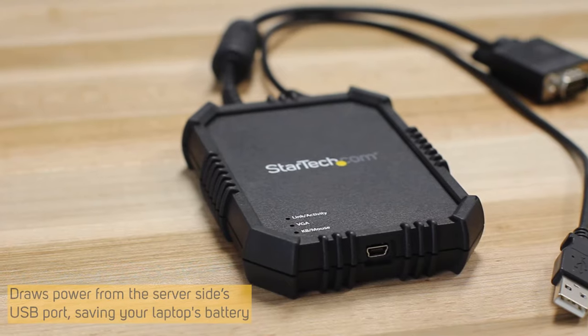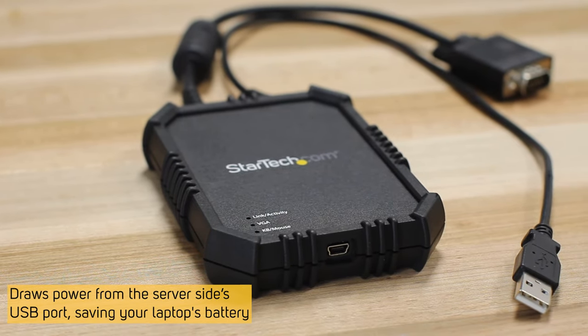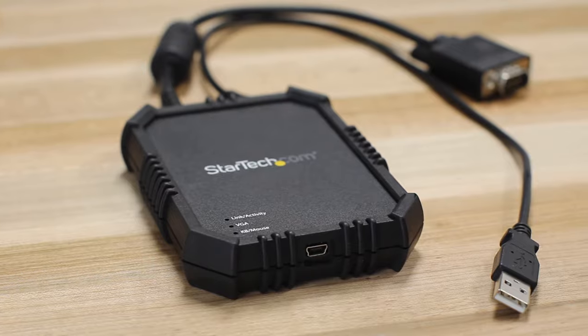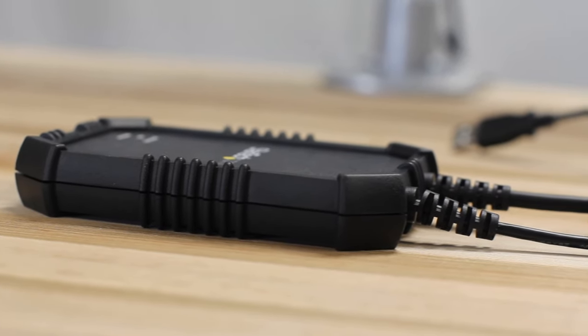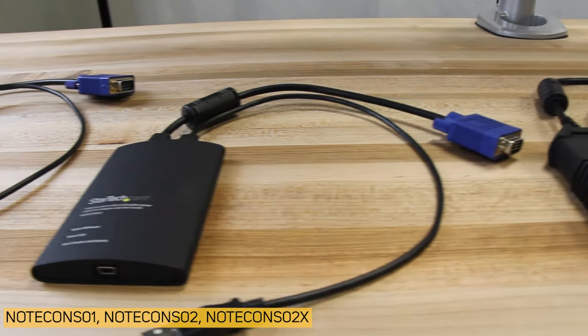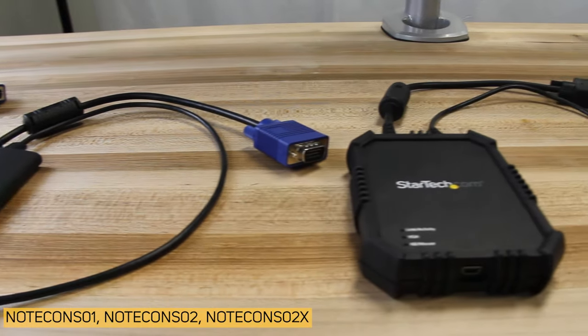The console is self-powered, with no external power adapter required, and no software required on the server side. The KVM console is also available in a rugged, rubberized housing for added durability. The NoteCon series of laptop KVM consoles is backed by a 2-year warranty and lifetime technical support.